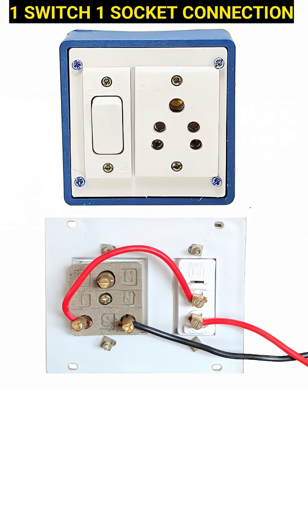The first red wire brings the live supply to the top terminal of the switch. The second red wire connects from the bottom terminal of the switch to the live terminal of the socket. This means that when you turn on the switch, the live current passes through it and reaches the socket, allowing electricity to flow.